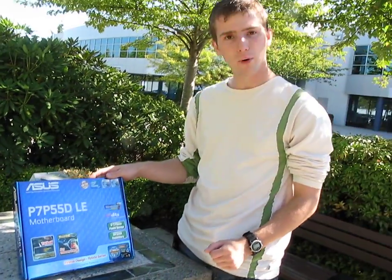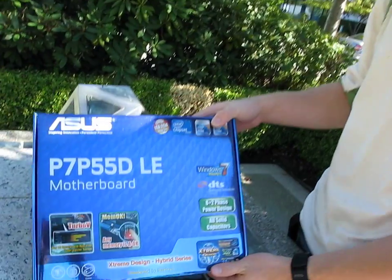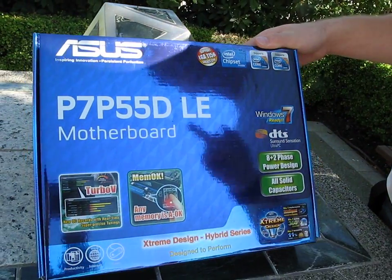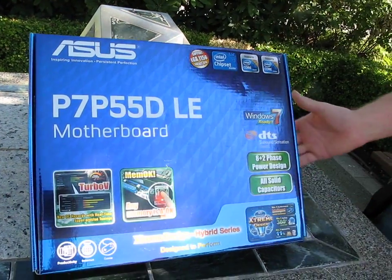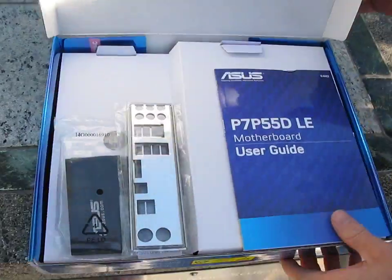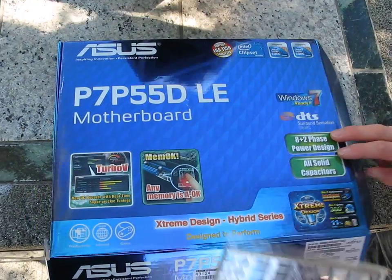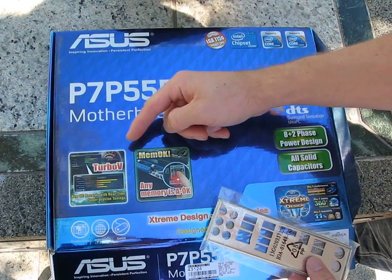We've got another P55 board here today that we're going to be checking out. It's the ASUS P7P55D-LE. LE can mean any number of things — in this case I'm pretty sure it means light edition. You've got a lot of the basic features that you're going to want: 8-phase power, and support for their MemoK and Turbo V overclocking software.